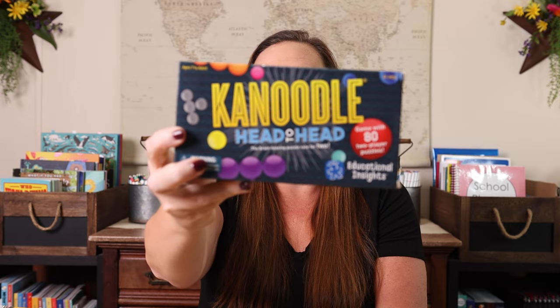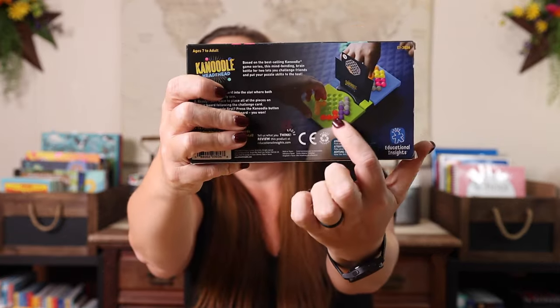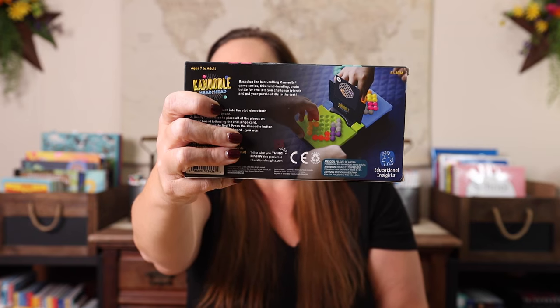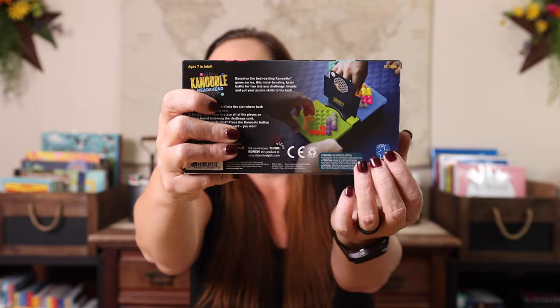We also have Canoodle Head to Head. Some of these are a little loud. Basically, as you can see here in the picture, you have a card in the middle and it has a kind of starter puzzle on it, if you will. Then you have to race each other head to head to find out who can fit the rest of their pieces in. It's very similar to the Genius Square or Genius Star, but you could play it individually — it's just not set up for that. So you really need two players for this one, but it's gotten a lot of love in this house too.